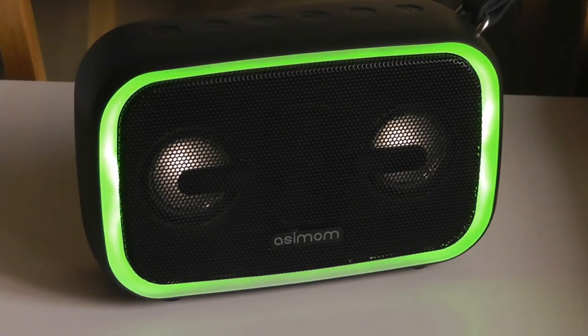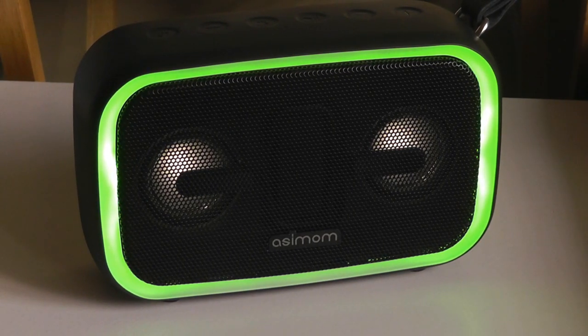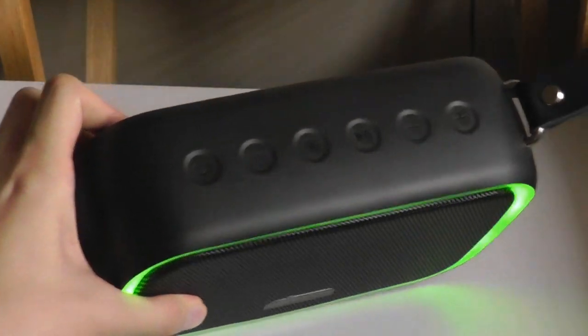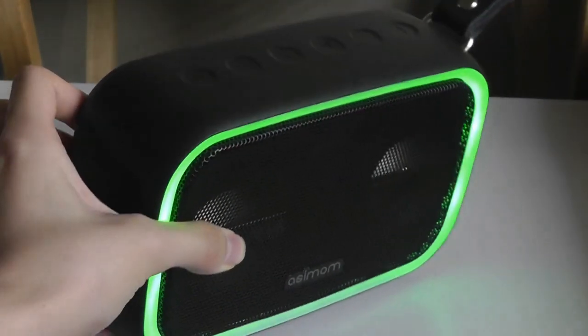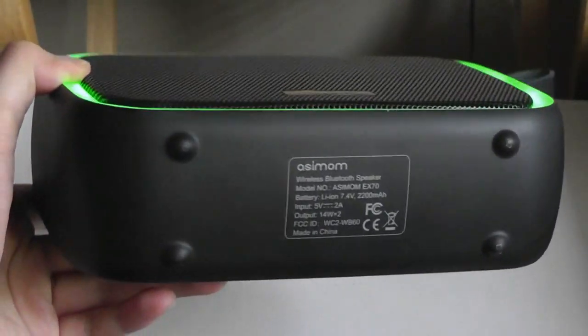So if all you're looking for is a simple speaker that will pack more volume and punch than your smartphone or computer can deliver, I think this is a good option that doesn't break the bank but sounds great, looks great, and performs really well. You can check out more details in the links down below, but that's been our video. Thanks for watching here at OS Reviews — that's been the EX70 wireless Bluetooth mini speaker.